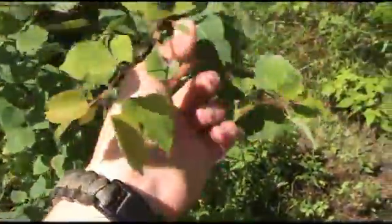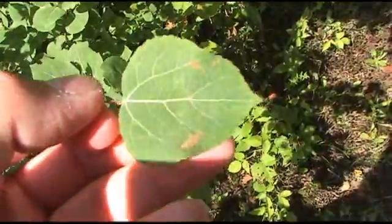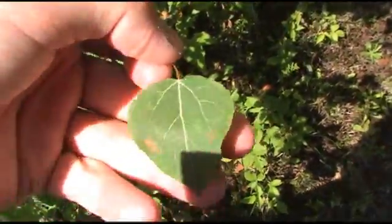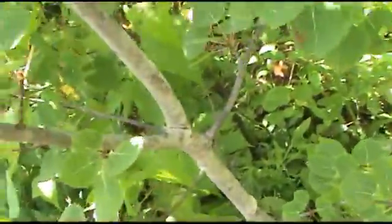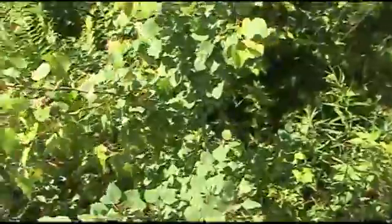We have poplar — it's a poplar tree here, also called an aspen tree. It's got that unique shaped leaf here that almost looks like a heart. They also have a grayish tint to them and are alternately branched. When this is dead and dry it makes a really good bow drill wood.